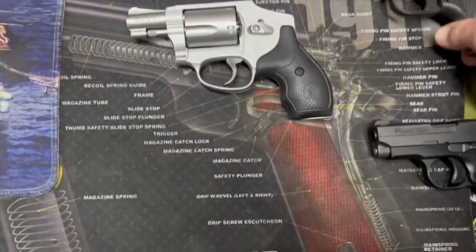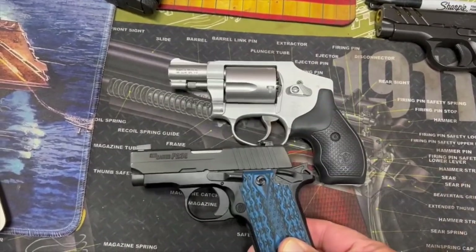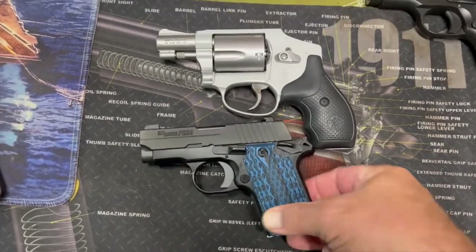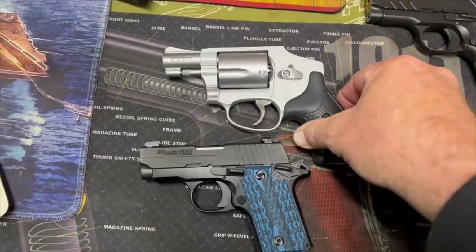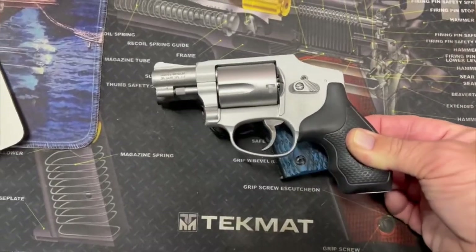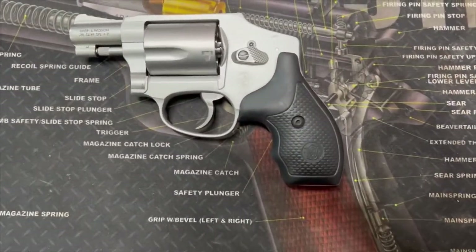We can also compare it with the Sig — this is my carry today, I've been out and about so she's all ready to go. This little Sig P238 — I can just plunk it in my pocket as well, but it's a bit heavier. You can see the size is very comparable to the Sig right there. It's got a little more droop down there off the grip, a little bit longer that way.